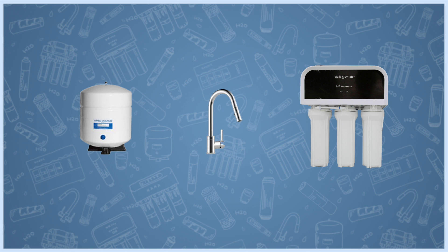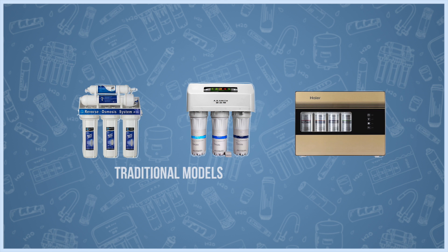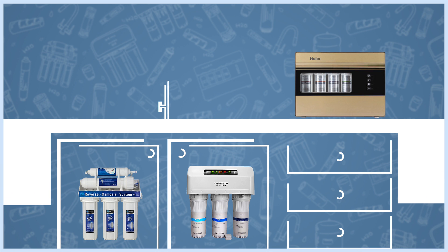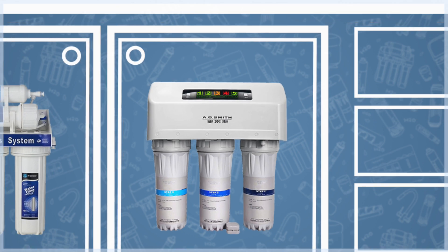Though most advanced models usually do not require a water tank. These days RO purifiers come in different shapes and designs, depending on how the cartridges are attached and whether the unit is made to go below or above the counter. Despite these differences, they all pretty much work in the same way.